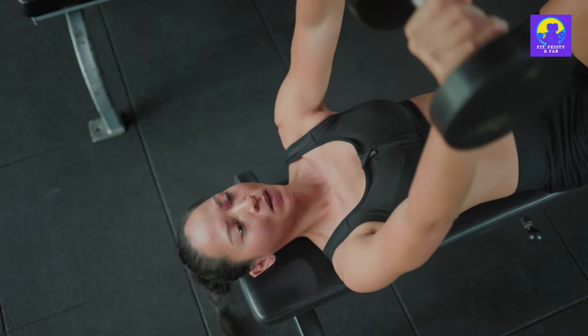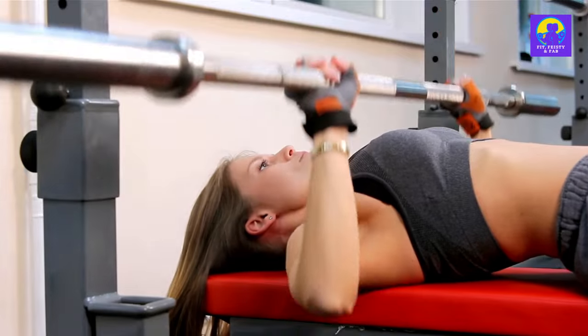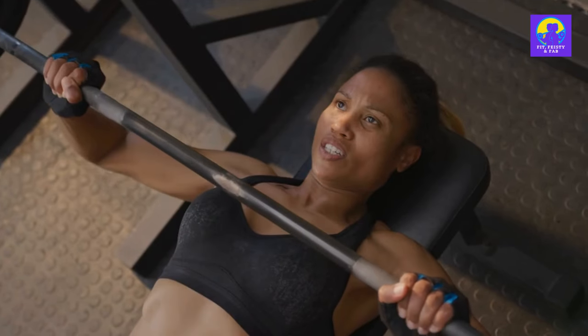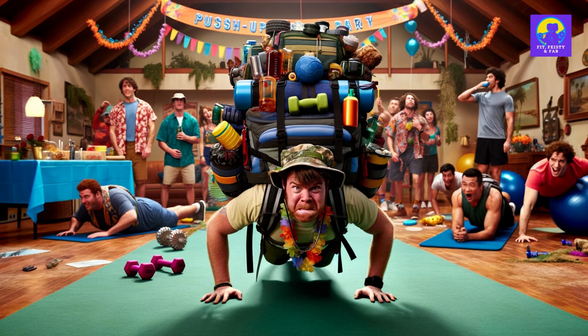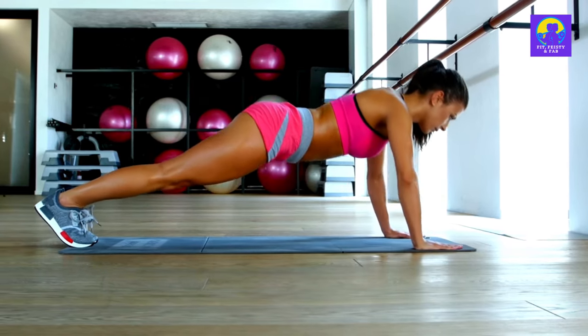Let's dive into workout A, folks. First up, we have the bench press or floor press. No bench, no worries — get down on the floor and press those dumbbells up to the sky as if you're pushing away a swarm of zombie weights. Or for a twist, load up a backpack for a weighted push-up party. Aim for 8 to 15 reps.